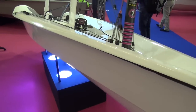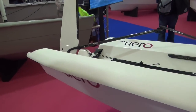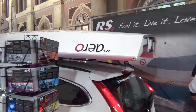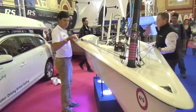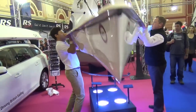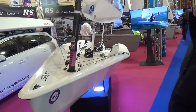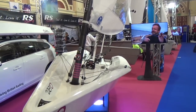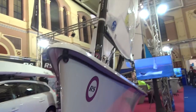We're here looking at the RS Aero and we just picked the thing up with our fingertips. You really have to lift this boat to believe that something this large can weigh what it weighs. It fits right on top of a car no problem, even if it's a little guy, and you can probably put it up there yourself. The hull weighs 70 to 75 pounds and the full sailing weight is around 100 pounds.